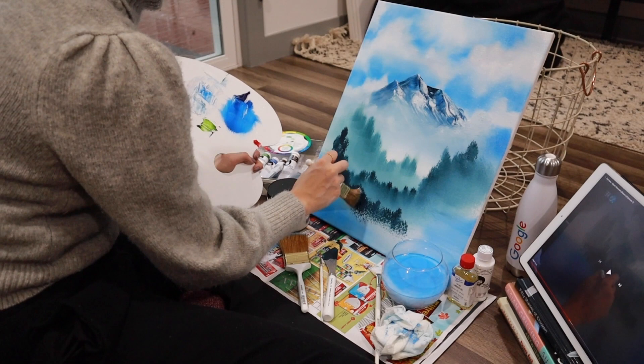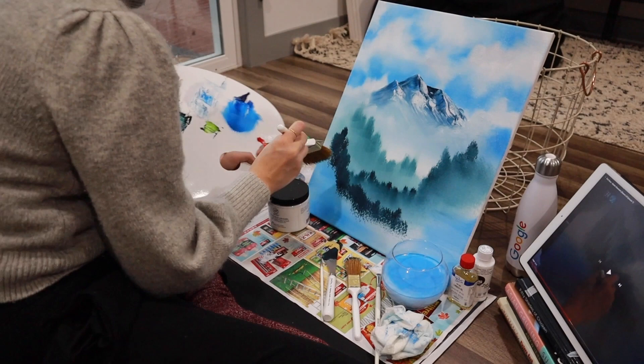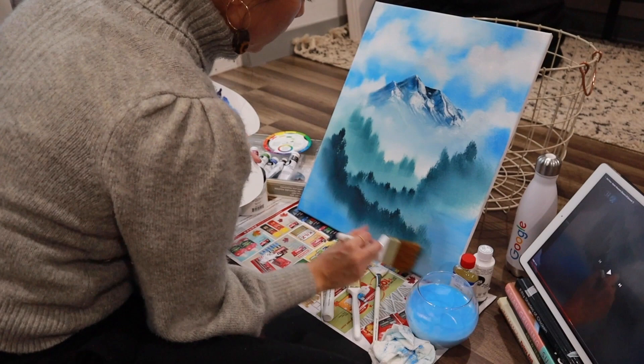Let's get a little bit of dark sienna and Van Dyke brown mixed together, maybe a little white with it. That's a nice color — look at it. Just sort of play around with the color. Let's go right in here. I'm sorry to get excited, but I've painted like this for 20 years and I still get excited when I see it working.